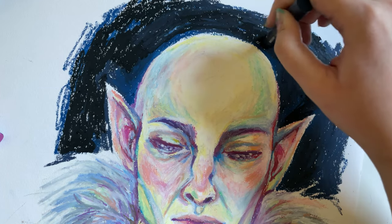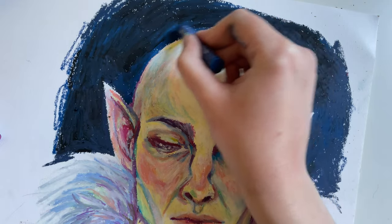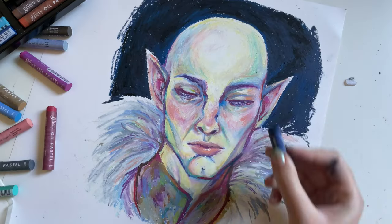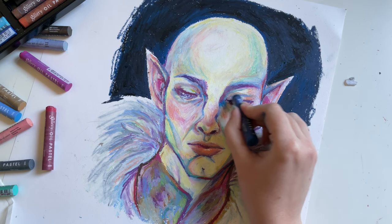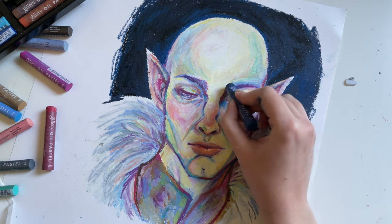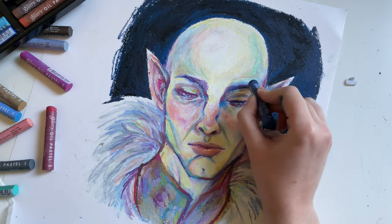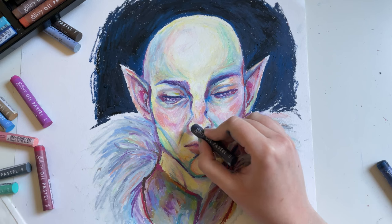I'm not sure if you'll be able to see it on camera, but I just loved the way the colors are layered in the background — you could see almost every swipe of color layered on top of the other. It's great. This drawing made me love oil pastels.